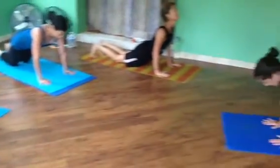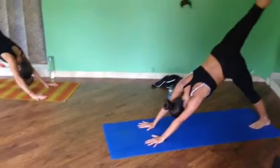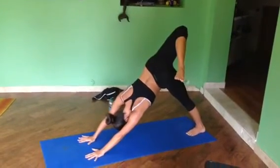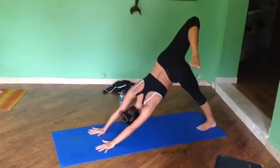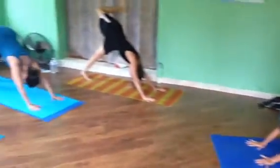Go back into Downward Dog. Here we're just going to lift up our right leg — straight up and flip it out to open up those hips. Let's hold it here. Try to get deeper. Push through the shoulders. Keep up the neck.